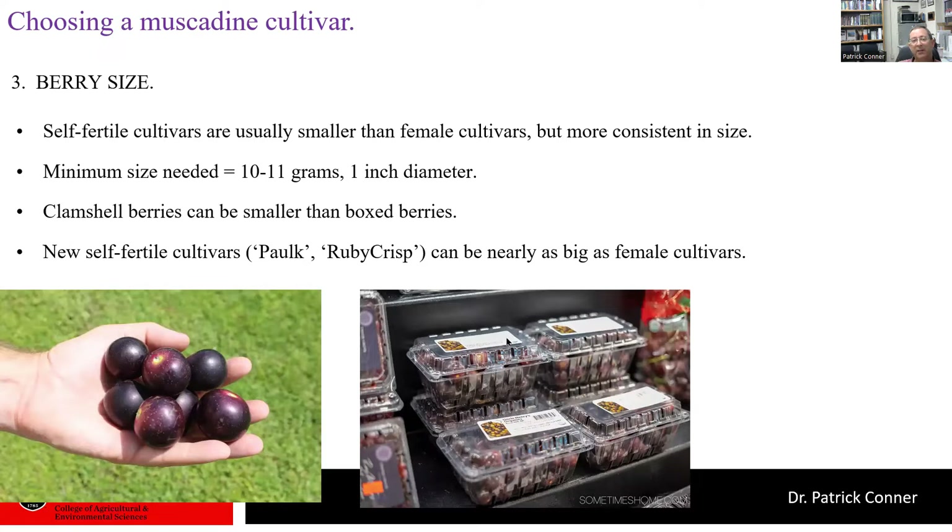The third thing to think about is berry size. If you're juicing or making wine, berry size is not important. But for a fresh market cultivar, berry size can be very important — consumers generally prefer a bigger fruit. Self-fertile cultivars are generally smaller than female cultivars, but tend to be more consistent in size because of very good pollination and a consistent number of seeds per berry. For fresh market cultivars, we want a minimum size of 10 to 11 grams, which produces a berry about an inch in diameter.